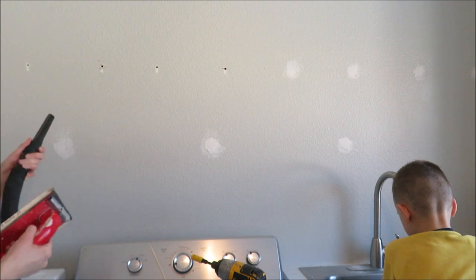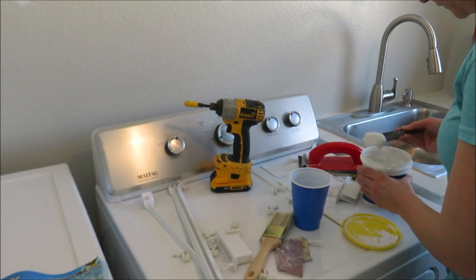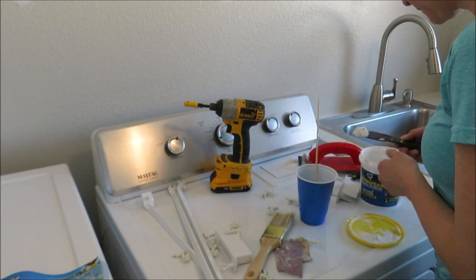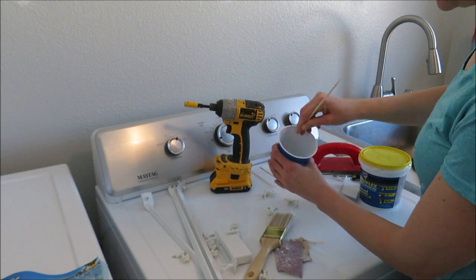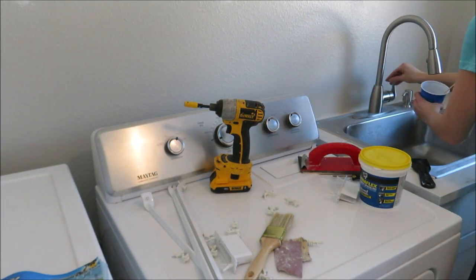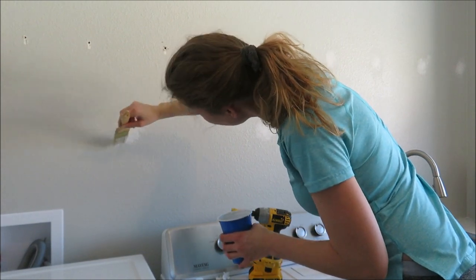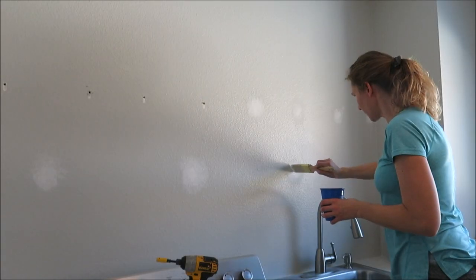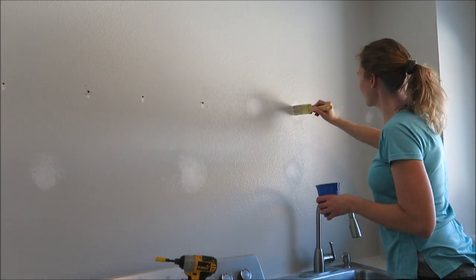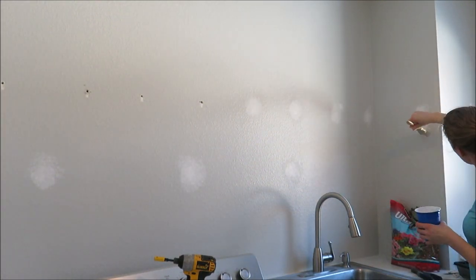Because we have a texture on the wall, I needed to blend these spots in. You can buy a can of orange peel splatter to spray on, but I didn't want to buy one. We have a big hopper spray gun for large areas but that was overkill for these small spots. So I'm going to take some spackling, put it in a cup, add a little water to thin it out, then dab it onto the wall with a paintbrush to create a texture-like appearance. I'll let it dry and do it a few more times to build it up.